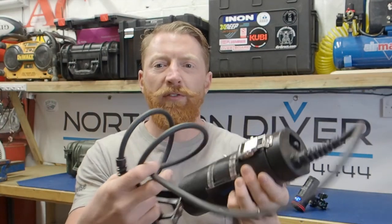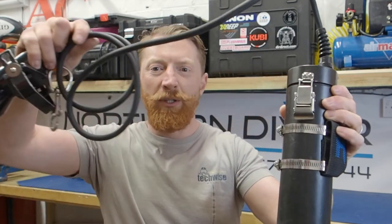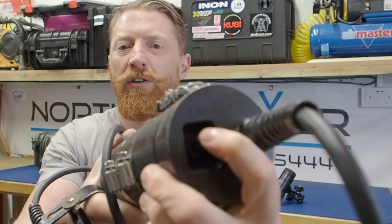We start off with the biggest and most powerful torch I could afford. It's commonly referred to as a canister torch because it comes in a canister, or an umbilical torch because it has an umbilical cord leading to a torch head mounted on what's known as a Goodman's handle. That means if you've got something to grab hold of — a rope, a shot line, or a cutting tool — you can still use both hands. So: Goodman's handle, torch head, umbilical cord, canister. The on/off switch is at the top.